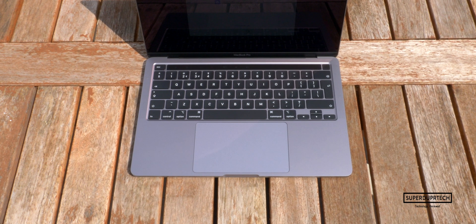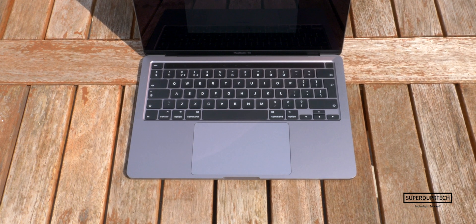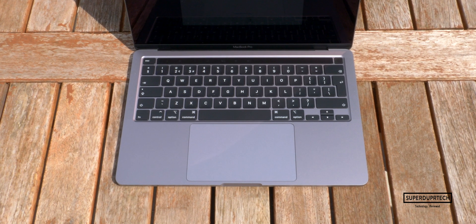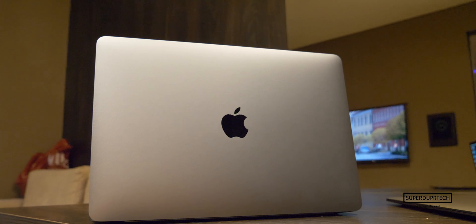What's going on guys, it's Sook and I am back with a brand new video on SuperDuperTech. In today's video, I'll be bringing you my full and in-depth review of the 2020 13-inch MacBook Pro.